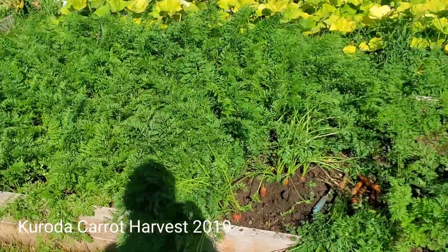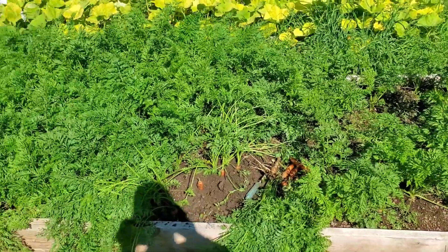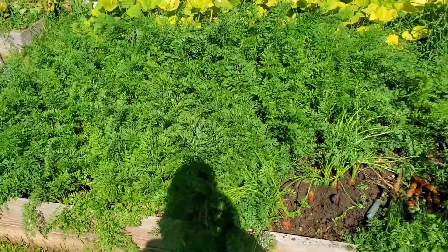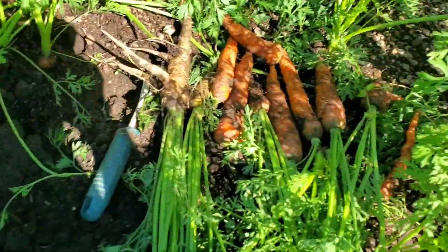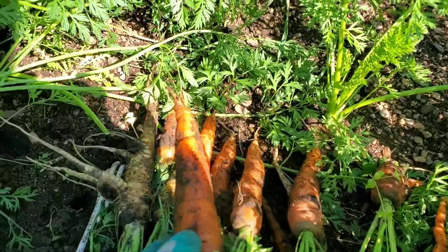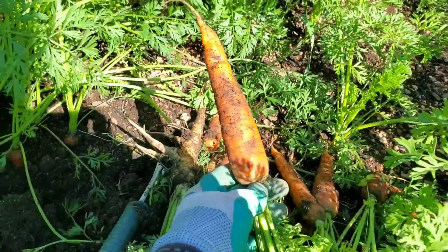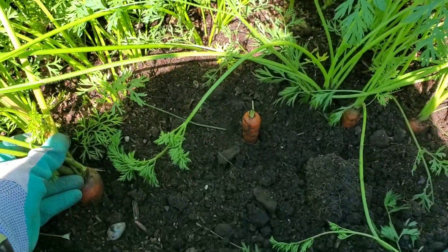Hey everyone, today is the day I'm going to be harvesting my Corotta carrot. I'll just get right to it. These are the ones I've already pulled. They grew really nicely. I wasn't sure how they'd do in the hard clay, but they're doing great.